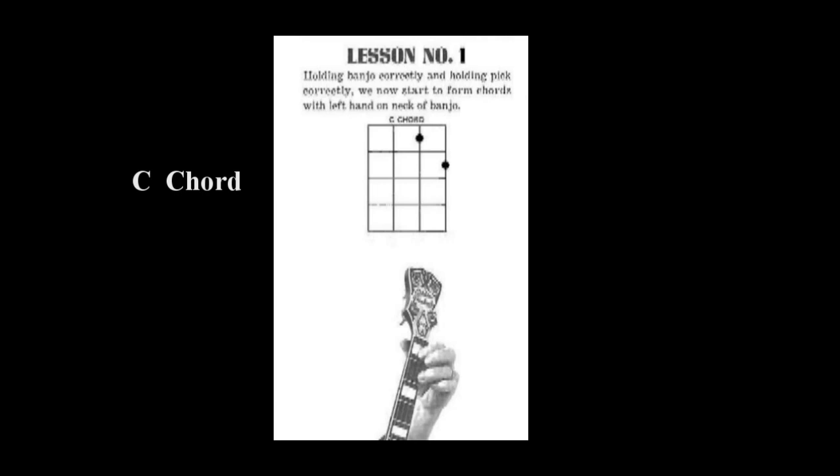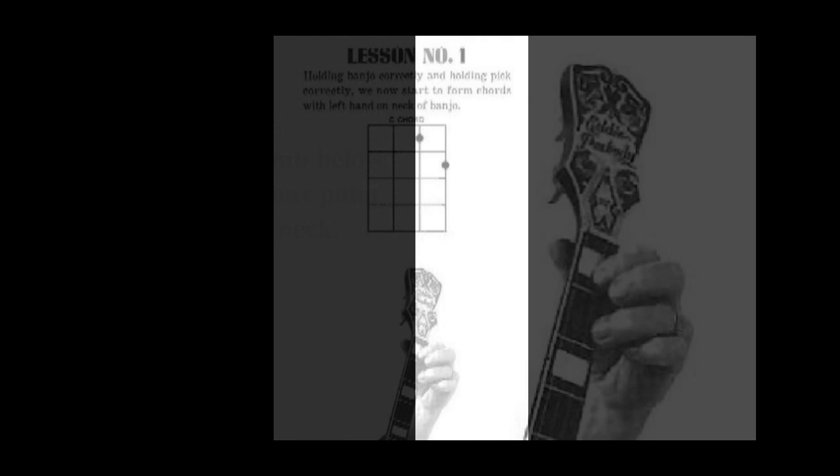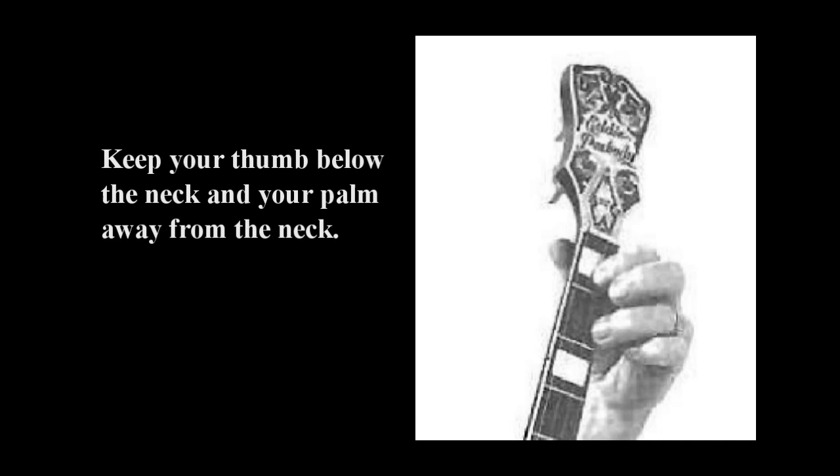You notice how I've marked the positions and what fingers I want you to use in forming this first C major chord. Do you have your first finger and your third finger on the correct fret positions? Remember, I told you to press the strings between.